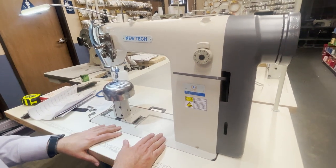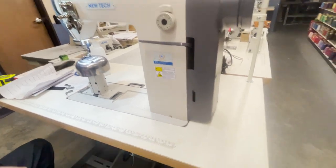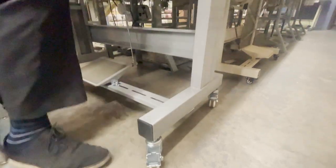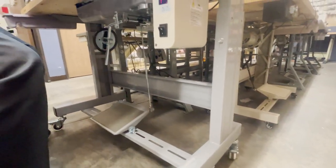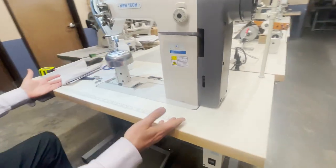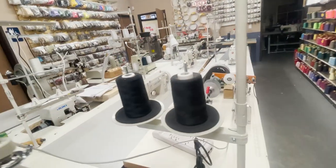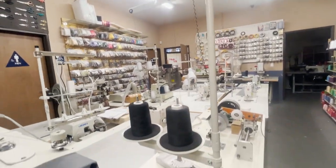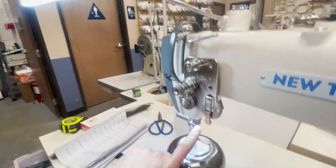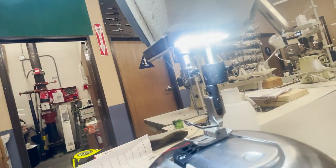This machine is going to a customer who requested a T-leg with wheels. This is a three-inch T-leg with wheels, already assembled for the customer. The machine comes with a table, a thread stand, a two-spool thread stand, and a built-in LED lamp right here.